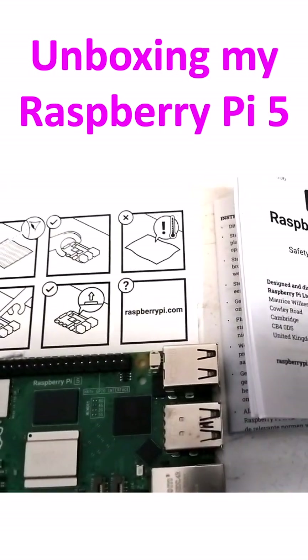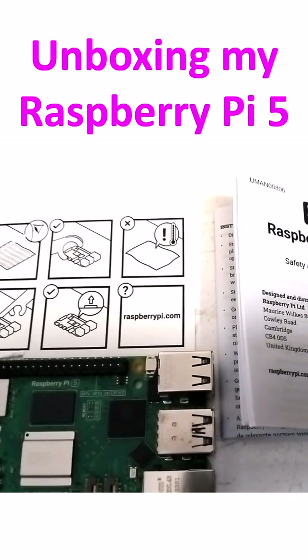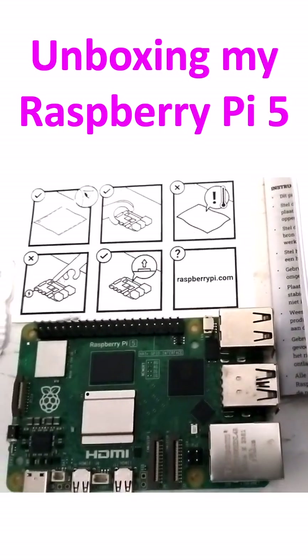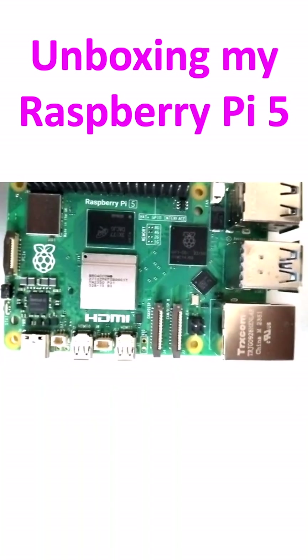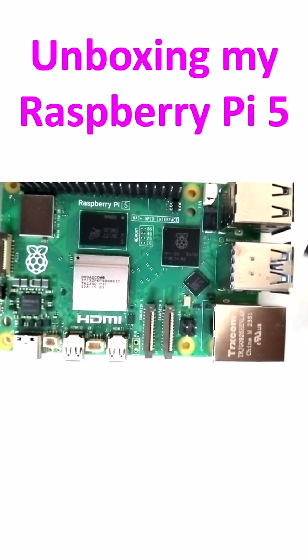I've just opened that manual instruction guide, which is available in multiple languages. I'll check which languages are included, but I'll only need English — I don't think my local language will be available. These two are two sets of USB ports.